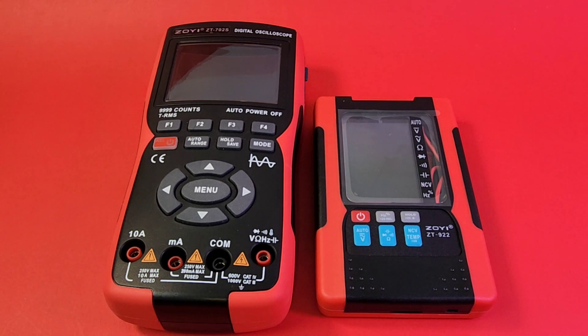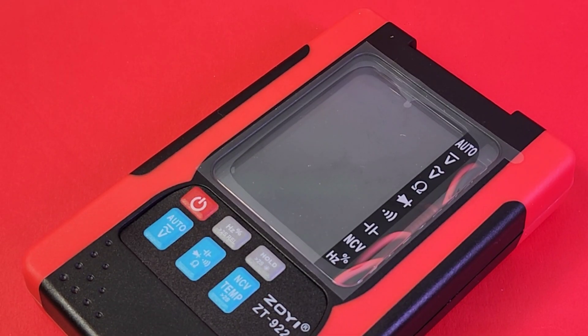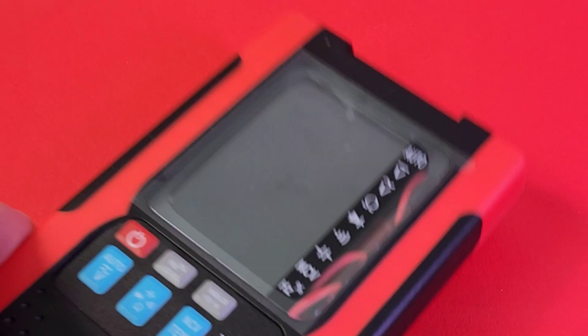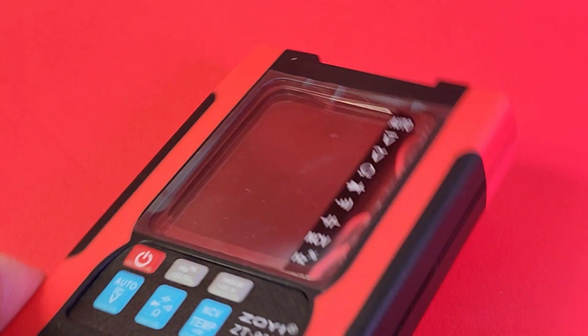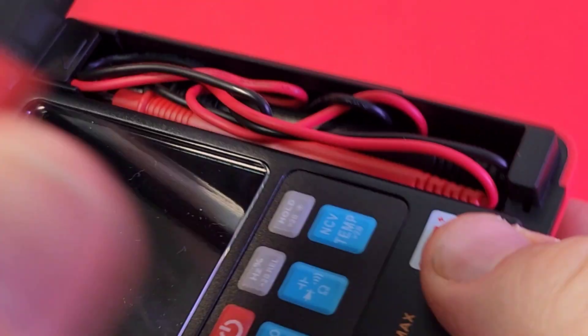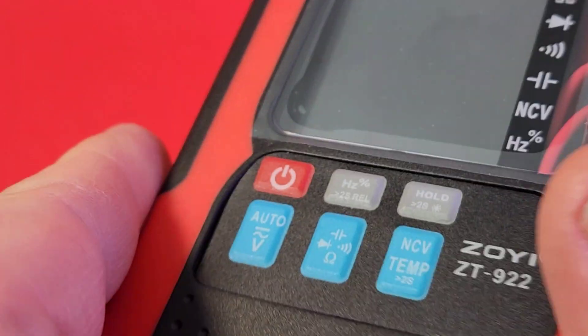ZOE is definitely a smaller sized meter. That clamshell does not really add much to the bulk at all. Side by side with the 702S, it is literally almost half the size and half the thickness. Something rather unique to this design is the fact that there are buttons here, so you don't only have to open up the clamshell — you can also access it via the buttons on the top. That's very cool and pretty unique.